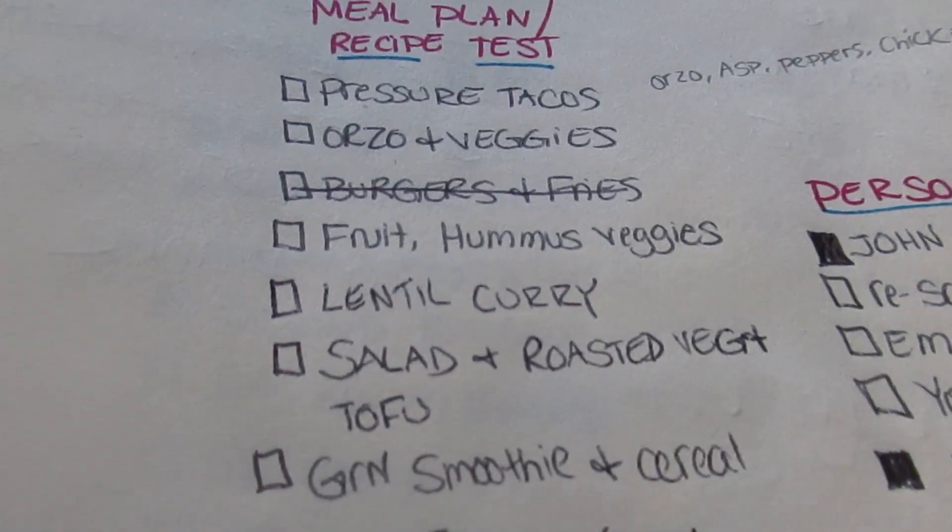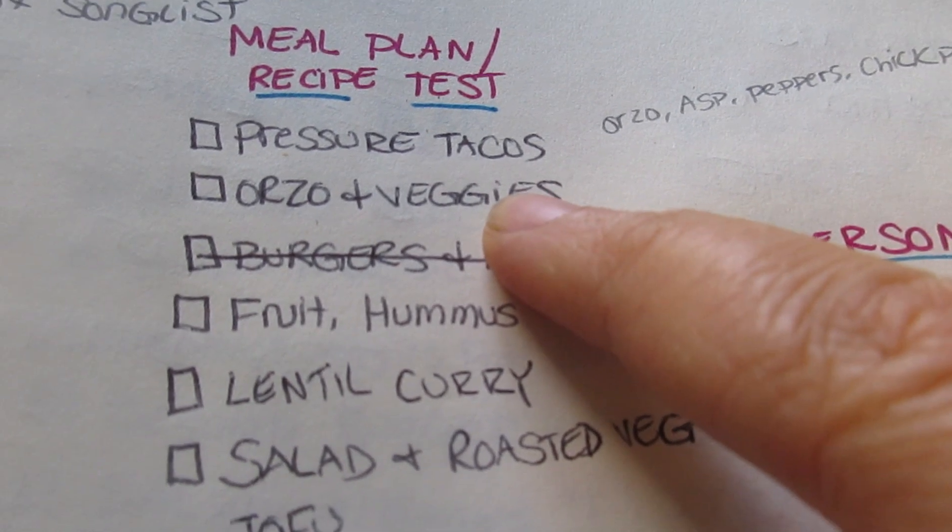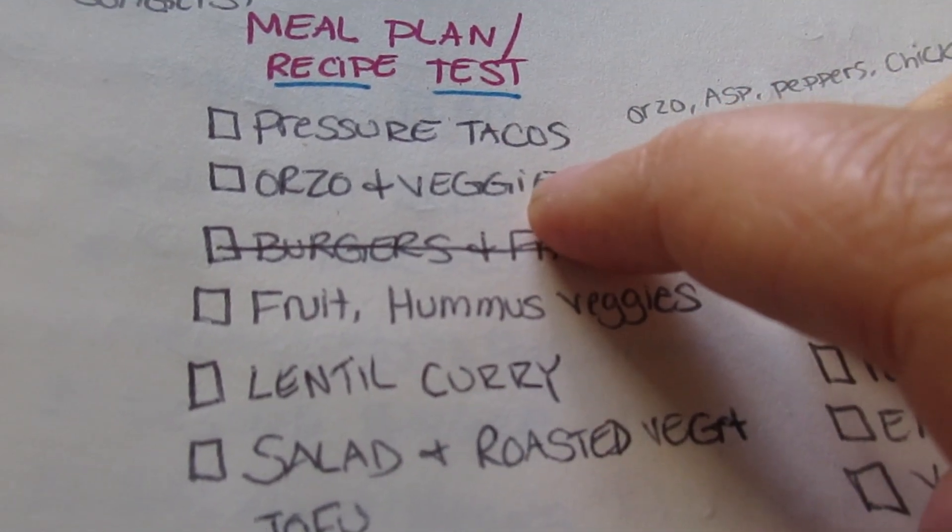This might be like a week and a half — maybe even two weeks — worth of food. I think I could probably stretch it to two weeks. So my meal plan: I want to recipe test an orzo and spring veggies dish for my blog.